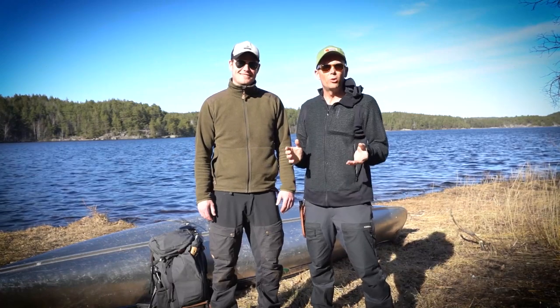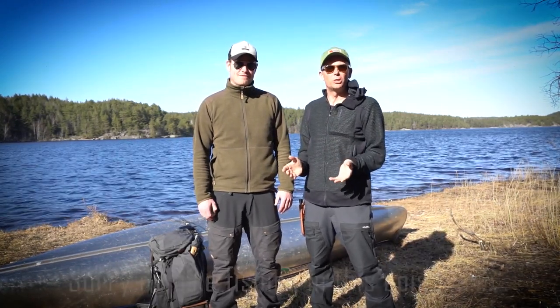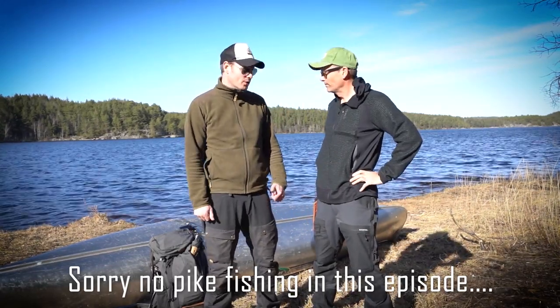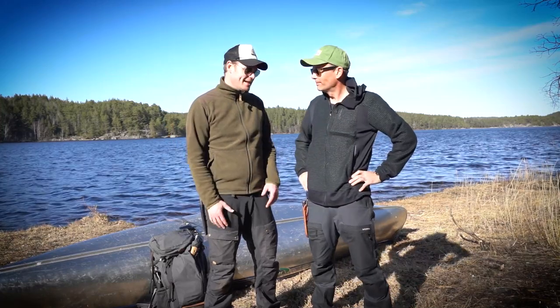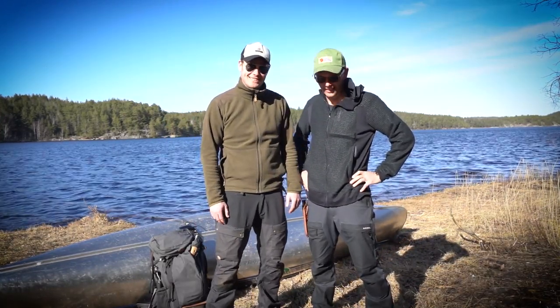Hello and welcome to West Coast Bushcraftors. Today we are going to do some pike fishing. We have the canoe with us and even a sonar. It's a little bit windy today, but hopefully we're going to catch them. We'll see.